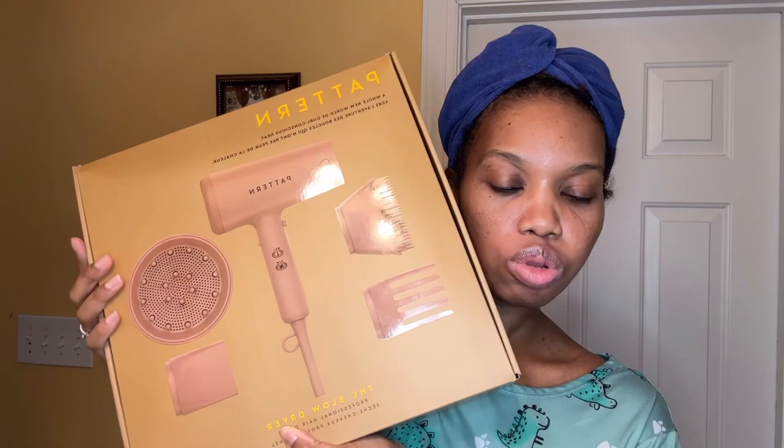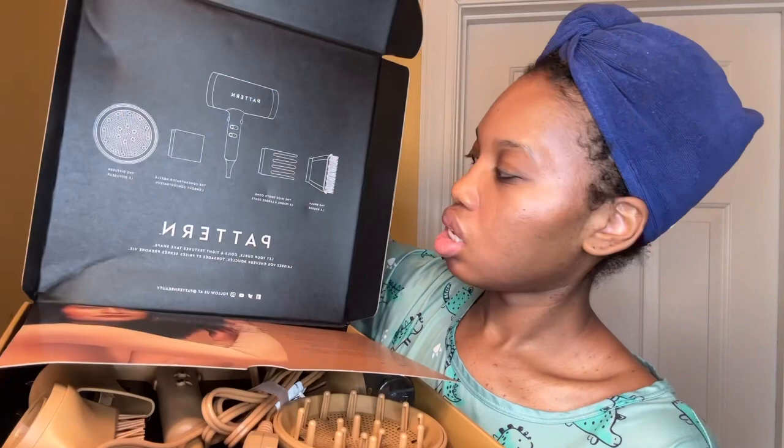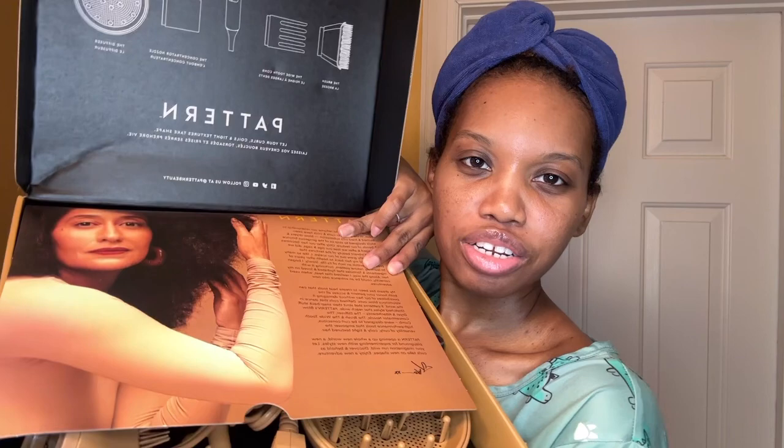It comes with four attachments and a blow dryer. Here's the back — I already took it out of the box and I've used it about twice, but I just want to show the presentation of how it looks because the box is so pretty. When you open it, it shows the attachments again and a note right there.